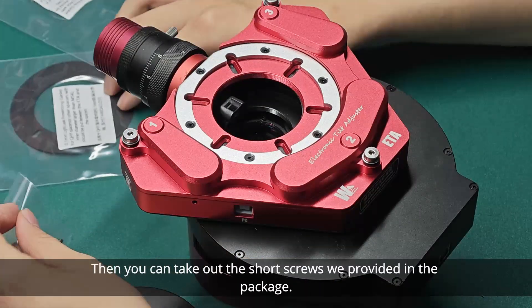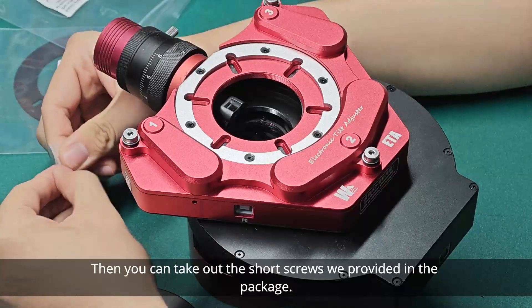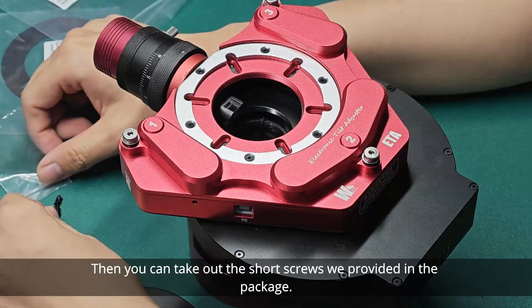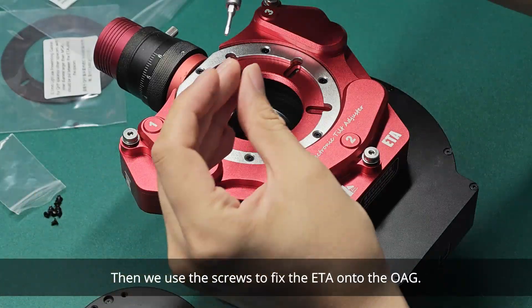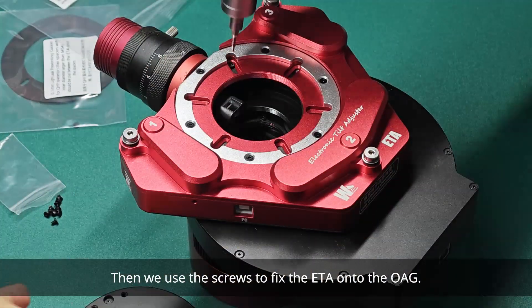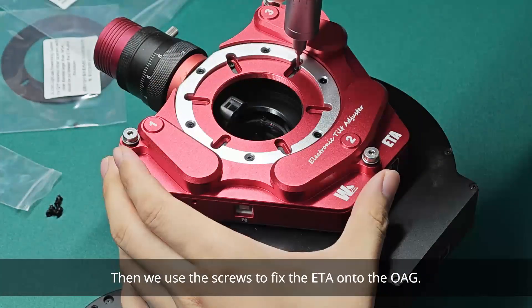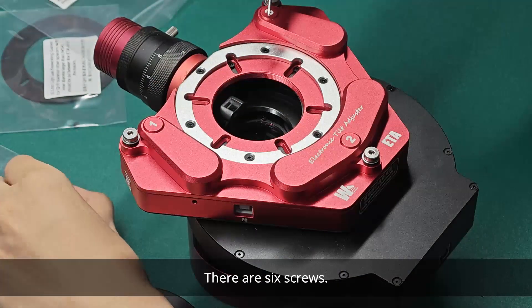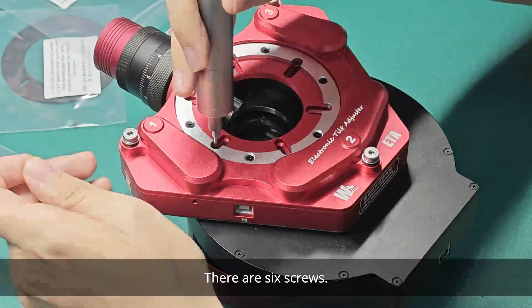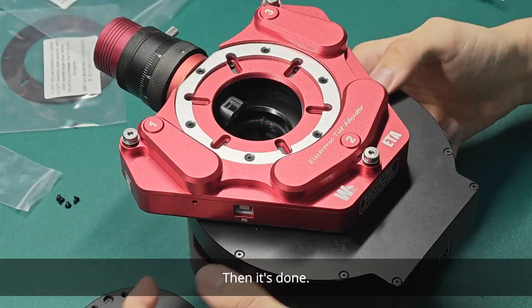Then you can take out the short screws we provided in the package. We use the screws to fix the ETA onto the OAG. There are 6 screws in total.